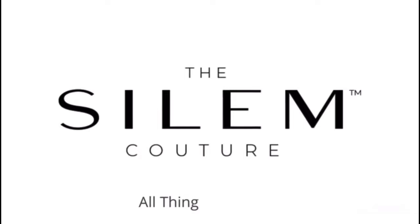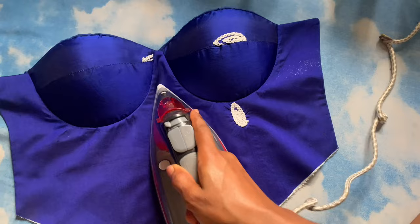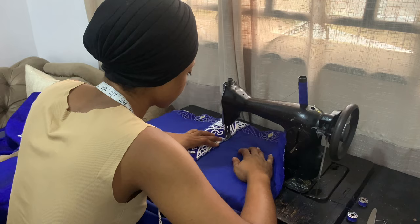So this dress was actually a corset dress made with a George fabric. I have a detailed tutorial on how to draft, cut, and sew a corset. I also have a corset online class for beginners — if you don't know how to make a corset, you can definitely register. I'm going to leave the link to register in the pinned comment and in my description box.